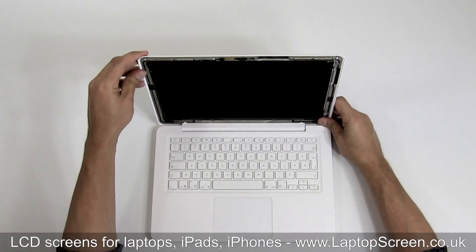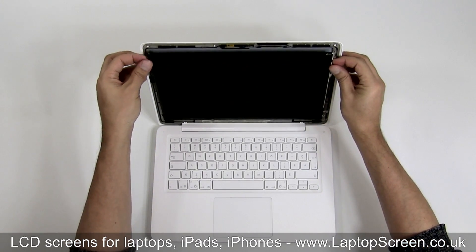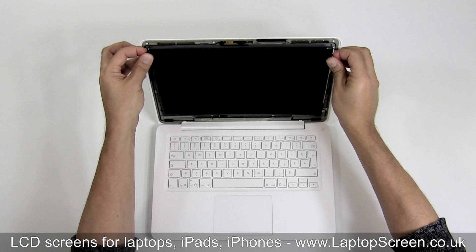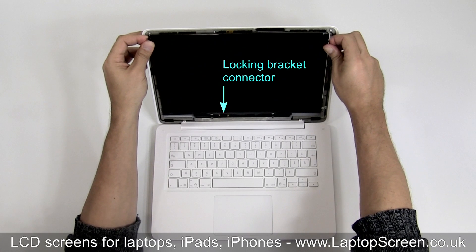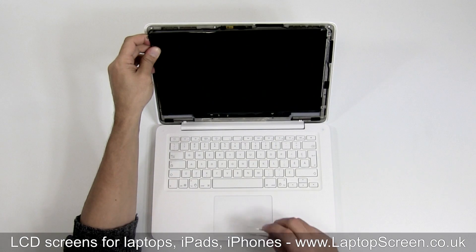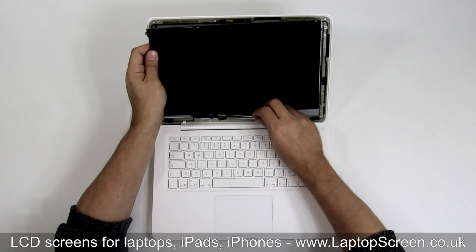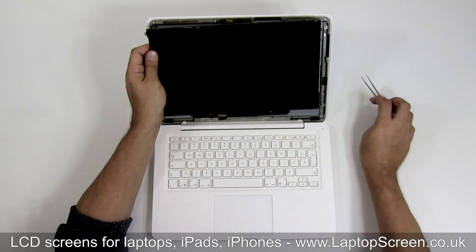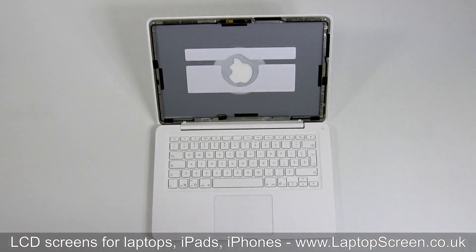Once all the screws are removed, the LCD panel can be removed. Grab a hold of the upper mounts on the sides, then pull straight up about an inch. Make sure to be extra careful on this step since the screen is equipped with a locking bracket connector, which will need to be opened before removing the screen fully. Use the tweezers to peel back the protective tape, then unlock the video connector's bracket, picking it from the top of the connector. Once fully unlocked, the panel can be removed.